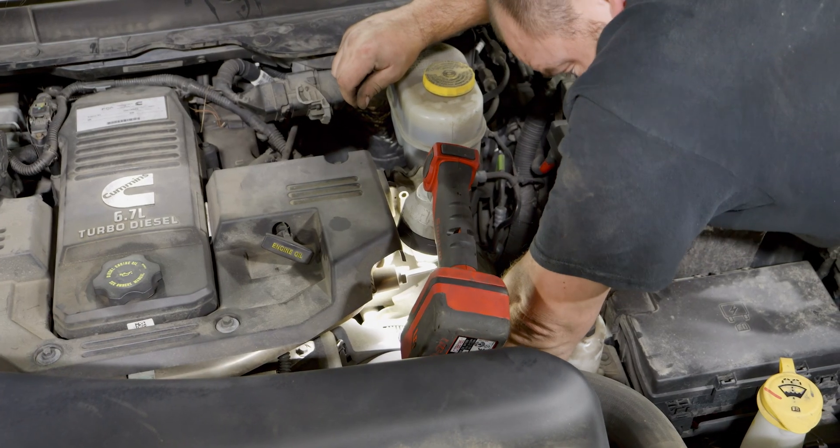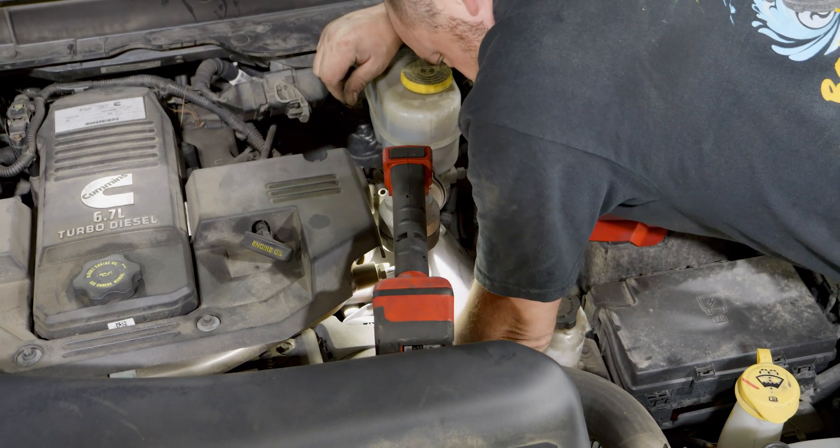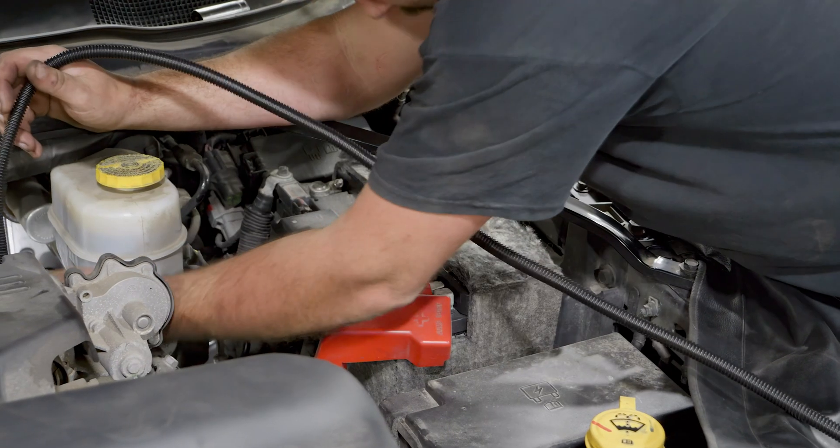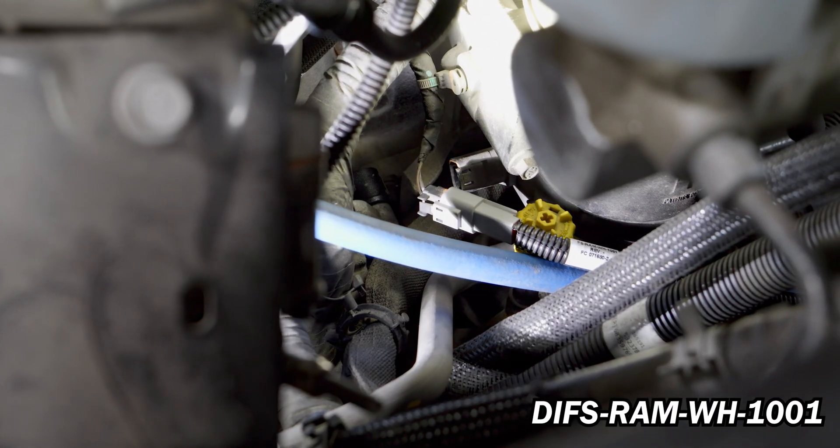Disconnect the OEM fuel line from the CP3 then remove the fitting. Now install DIPF-1003 in place of the OEM fitting and tighten accordingly. Remove the factory whiff sensor connector and connect into DIFS-RAM-WH-1001.